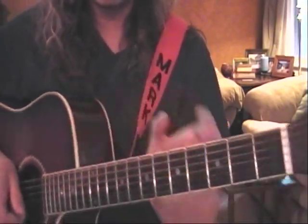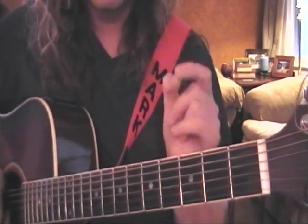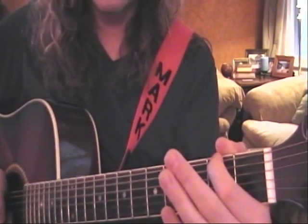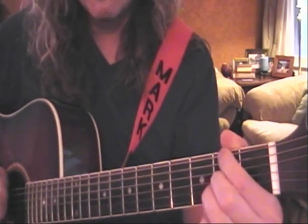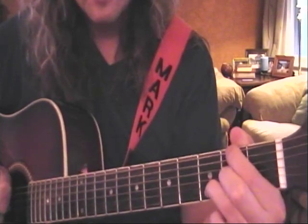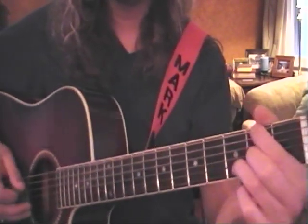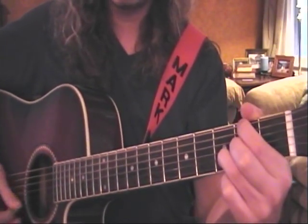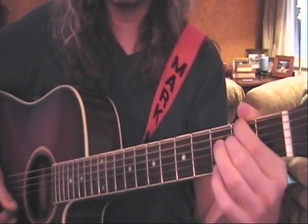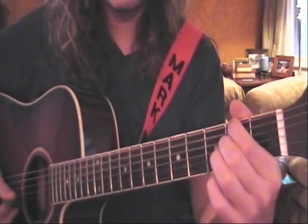Let's go ahead and review Better Man — got a nice close-up on my neck over here. Start off with the first finger on the second fret of the low E, second finger on the second fret of the G, and third finger on the third fret of the B. We're going to strum the bass and higher notes, then release the third finger and bring it up two frets.